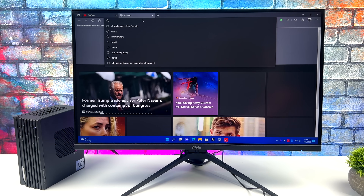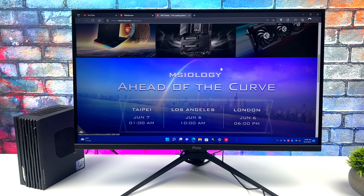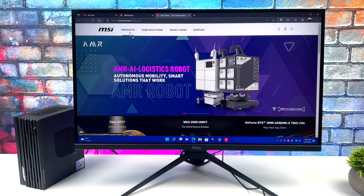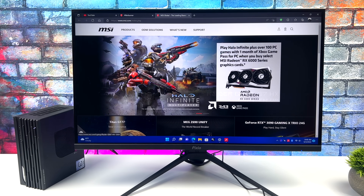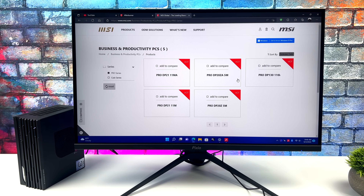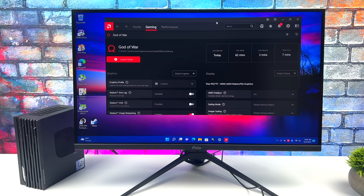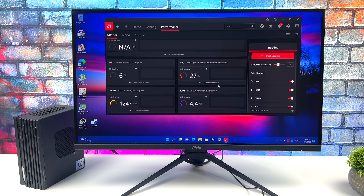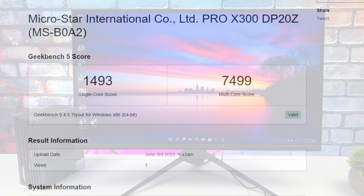You can do 4K video playback, browse the web with multiple Chrome or Edge tabs open, light 1080p video editing, and photo editing works out really well on the 5600G — I use Photoshop on it without issues. With Wi-Fi 6 and decent antennas you can go totally wireless if you don't want to use Ethernet. We get really good speeds out of this AX200 card. For home, work, school, and everyday desktop needs, the 5600G in this MSI PC will work out just fine.